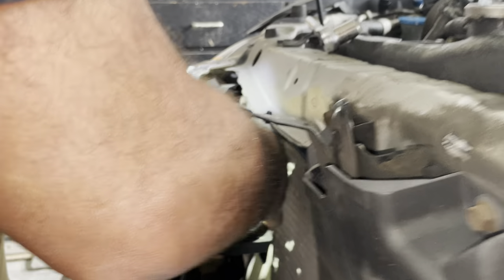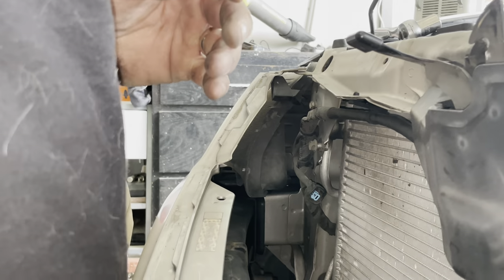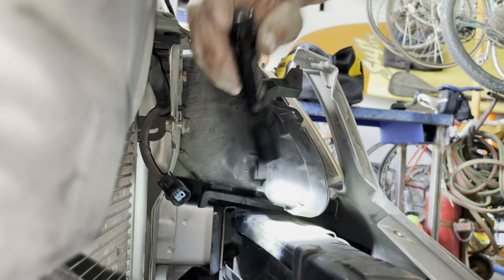Learning from what we did on this side, we're just going to remove whatever's in the way to get to the bracket a little bit easier. I think we found another screw to remove underneath that bracket.